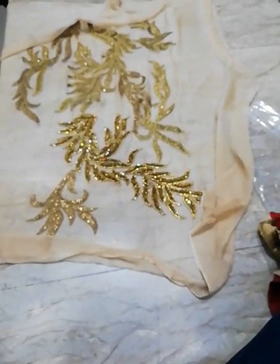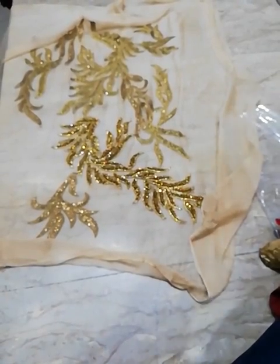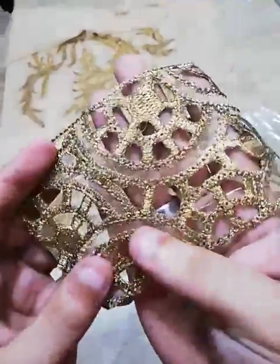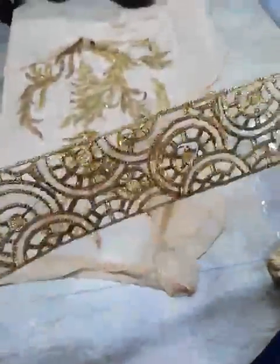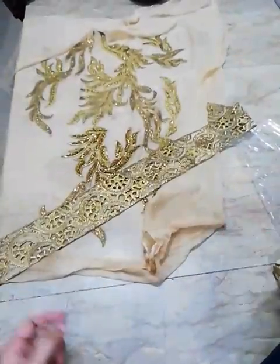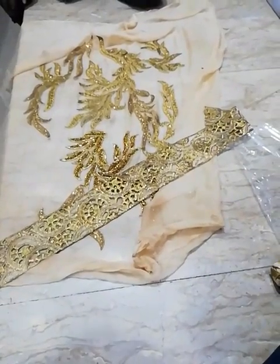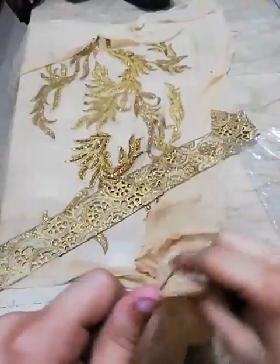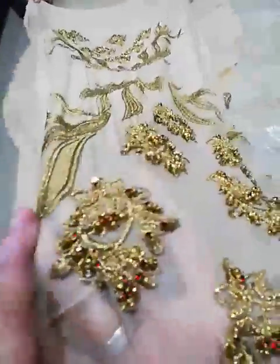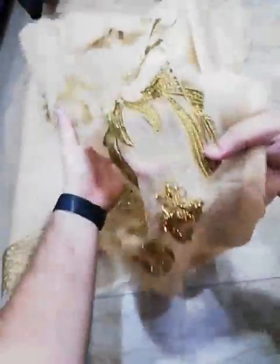This is the front side. It's very beautiful. You can see the front side. Then it's the sleeves — hand embellishment on the front side, two sleeves.